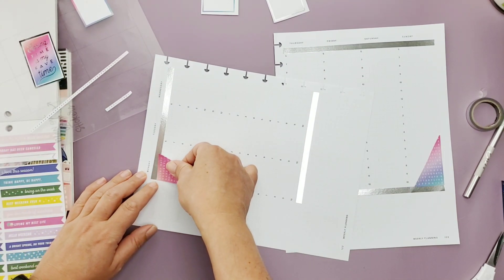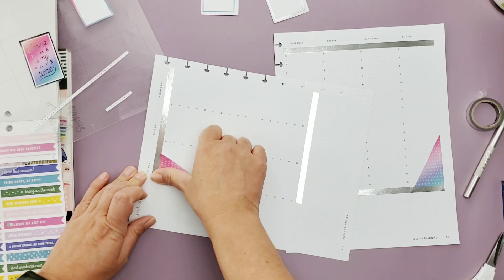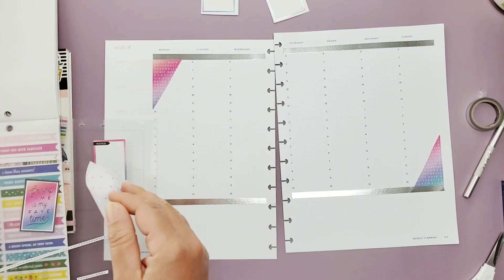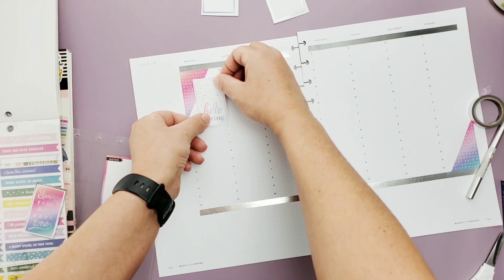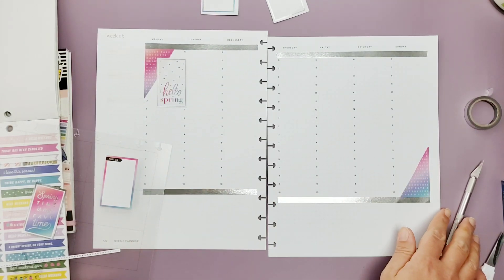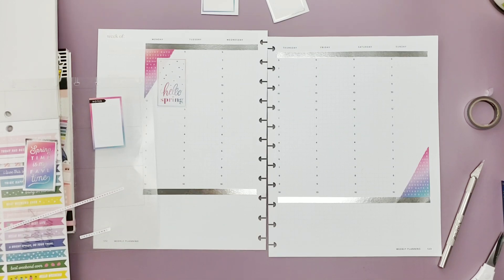I put that corner on, and I think I changed the corners from last week — I started on the left and went to the upper right, so we switched it up this week. I needed that one up there because I want to put this hello spring sticker right over it. Since we are starting off with the first day of spring on Monday, that's kind of like the vibe of the week — it's springtime. Okay, that one's front and center.